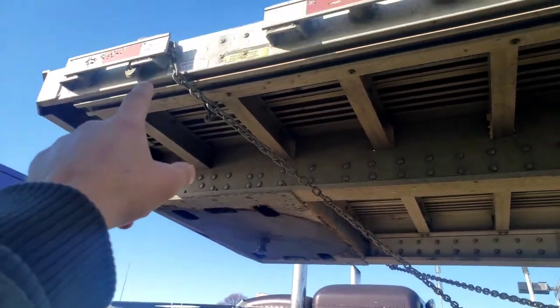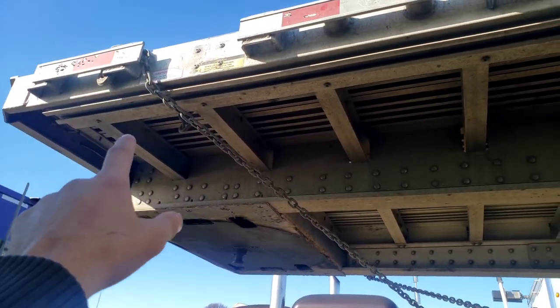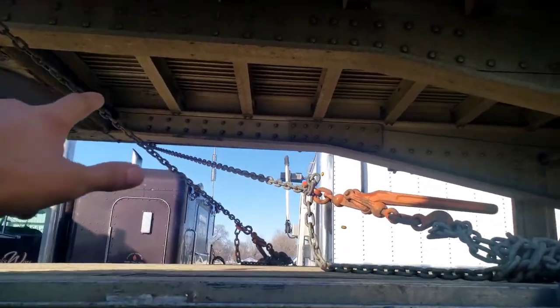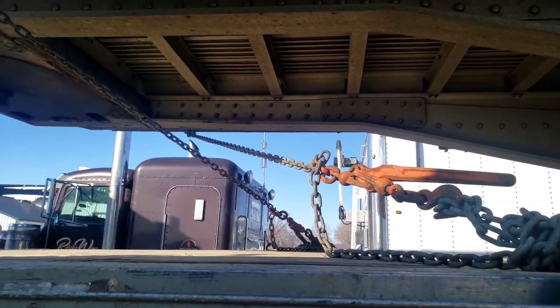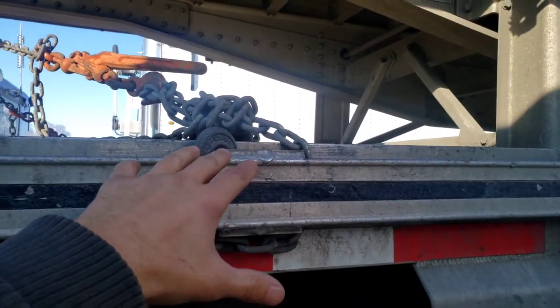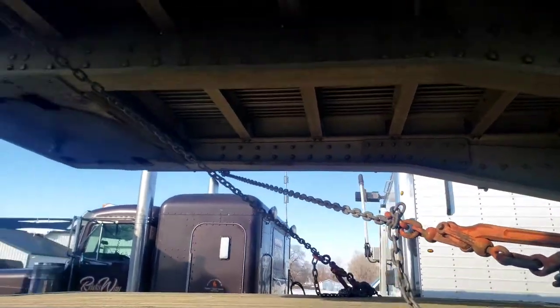I've got it hooked on there on this side and then one back on the other side. As you can see, the chains aren't touching — there's space in between them. So I got this hooked on here and then that hooked on a spool over there, as you can see.